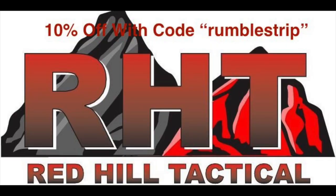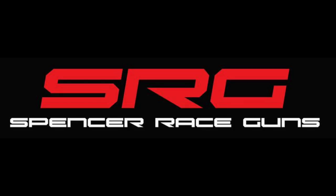And that'll do it for this quick indoor match. Thanks to my sponsor Red Hill Tactical where you can get 10% off with discount code Rumble Strip. Also thanks to Spencer Race Guns for building me a great blaster. This will be the last match for me for probably two months as I'm off for some shoulder surgery, so until the next match, probably in April — have fun, thanks!